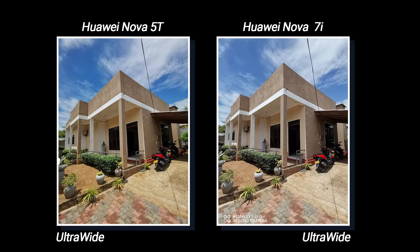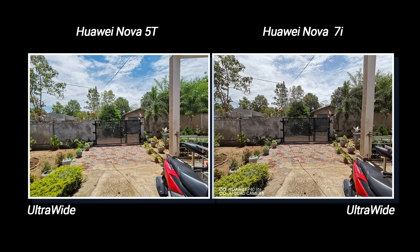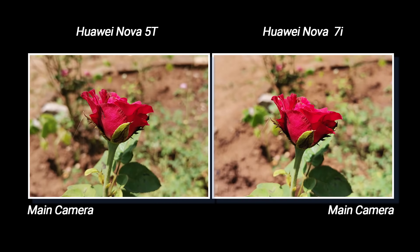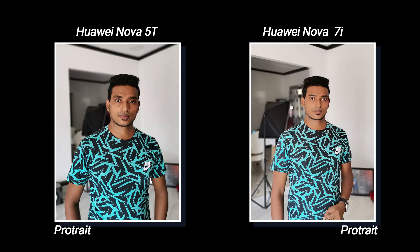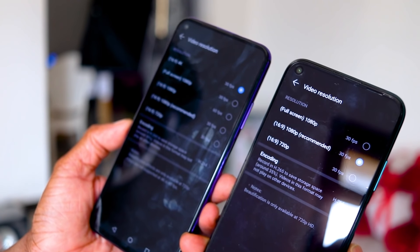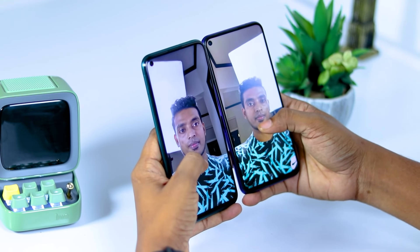You can see the results from the ultra-wide lens. The main sensor is very detailed, with good dynamic range and sharpness. The depth sensor handles portrait shots. Video recording supports 30fps with electronic image stabilization. The front camera is a 32MP selfie camera.